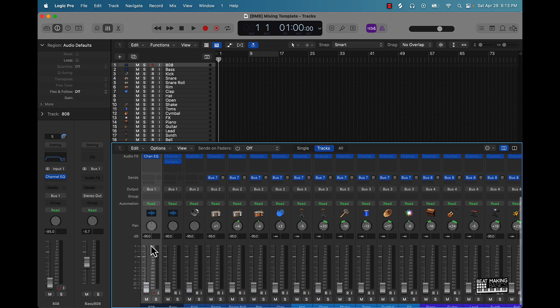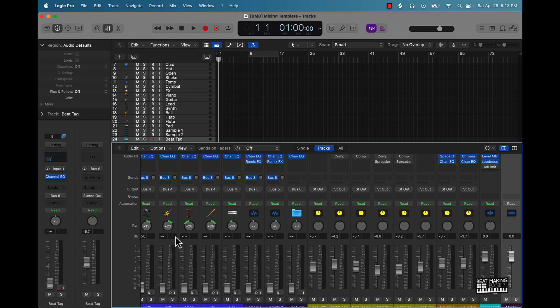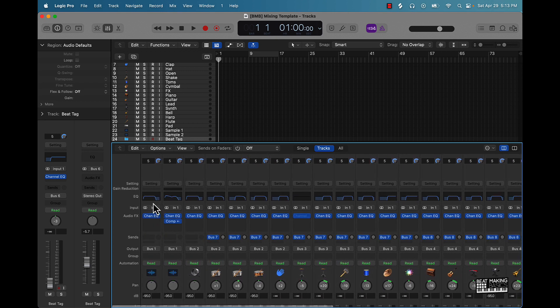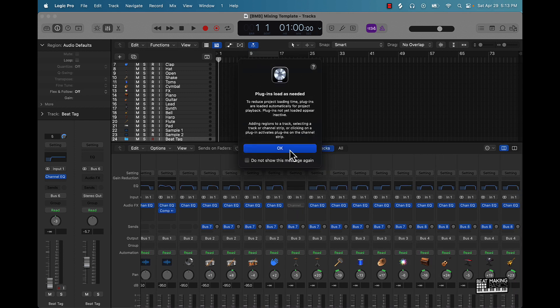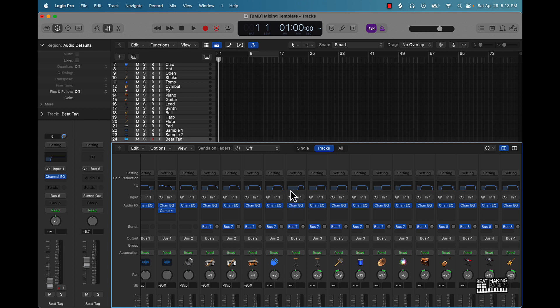The next thing you want to do is come right in here, click on the first track, and just push the arrow over until you get to the very end. What that does is it pretty much activates those plugins that are on here. If you look right here you're gonna see that the EQ is already added to a lot of these.